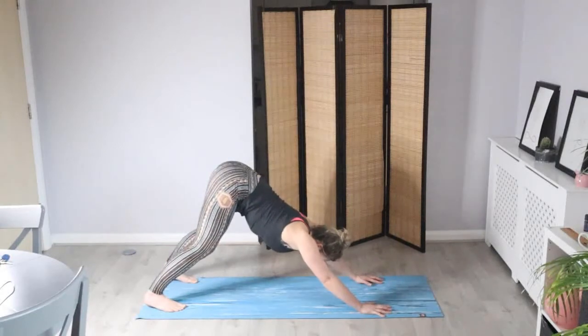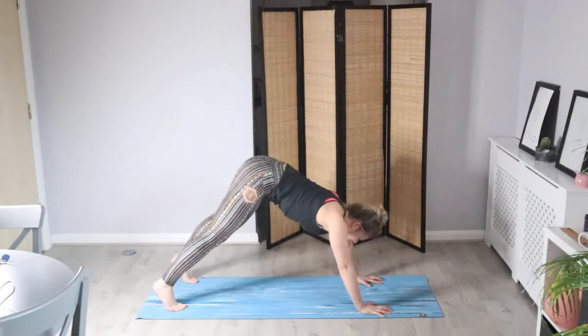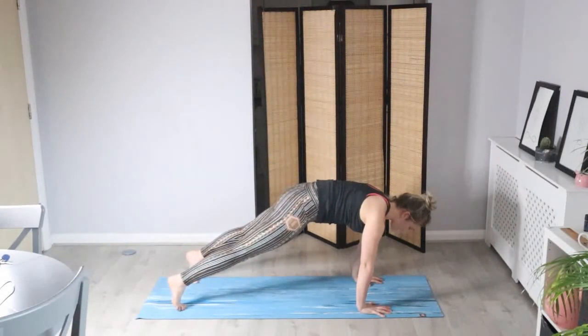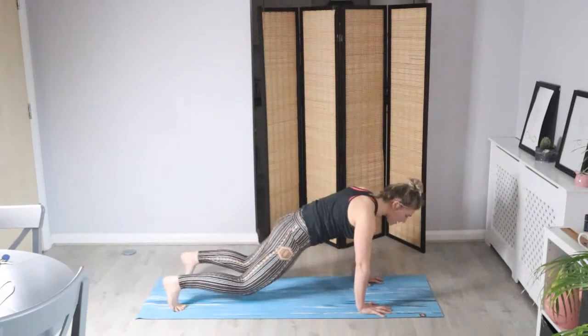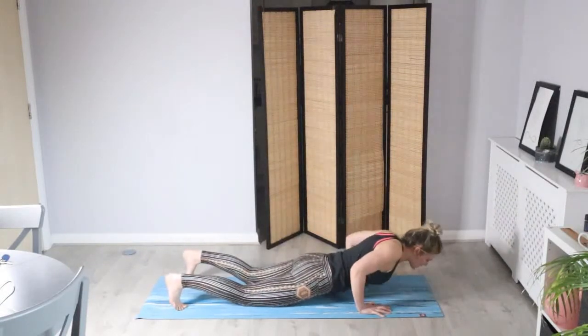On your next inhale, we're going to float the body into a high plank — the shoulders come over the wrists, lower the hips, and keep the arms straight. Feel the core muscles engage here, really waking up the body now. On your next exhale, lower the knees. Keep the core engaged as we bend into the arms and bring the body all the way down onto the floor.